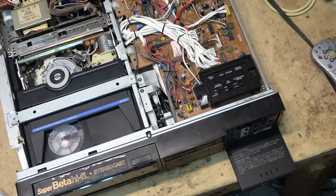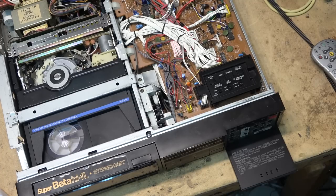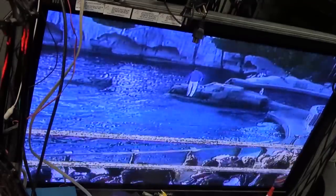I'll explain how the dropout compensator operates while I show it. If I replay this tape, there's a section with creases — you see all the white lines going through, which is loss of video, loss of signal. If I turn on the dropout compensator you'll notice it removes them. Off — now it's on — now it's off — now it's back on.